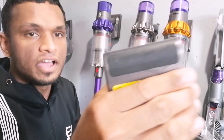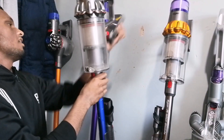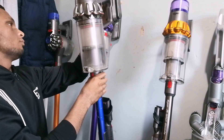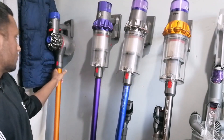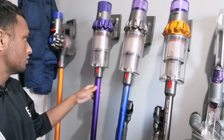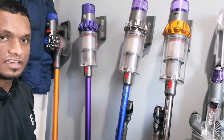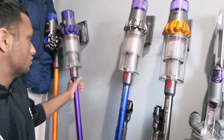On the back of the battery, there's a black rubber piece which helps grip the vacuum against the wall so it doesn't slide around. On the V8 it doesn't have that, so it just slides against the wall and can fall over. With the V10 it's better, though not perfect — but it's better than having no rubber grip at all.